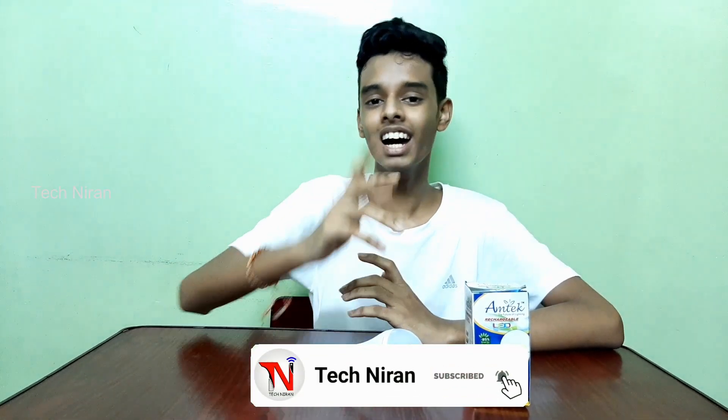We will get the unboxing of this product. If you want to like this product, please like this button. I am your latest subscriber of your channel. Okay guys, subscribe and click the bell. I will see you in the next video.